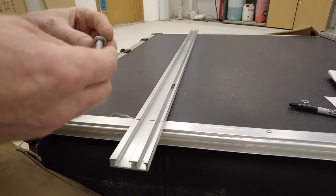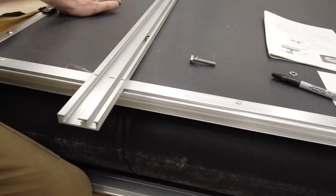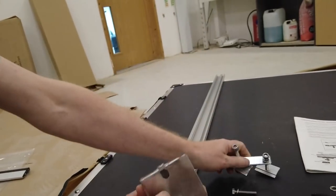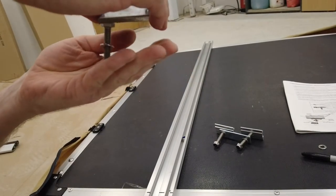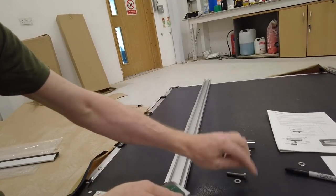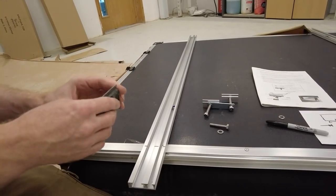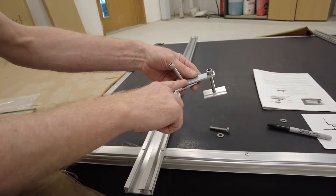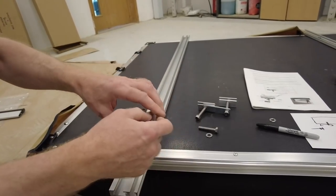Magnet test: stainless steel doesn't stick to a magnet. That bolt is stainless. I checked all the fittings — all the screws are stainless steel, which is good. The only ferrous bits I can find are the bracket and the ladder mounting bracket — they could have been made from stainless but they seem to have some rust-proofing.